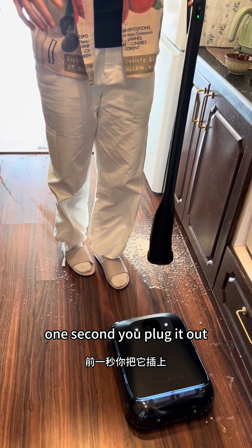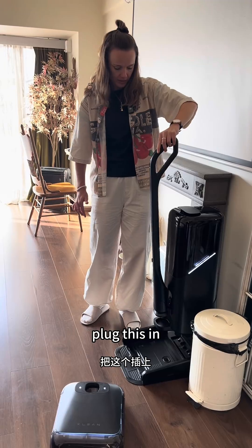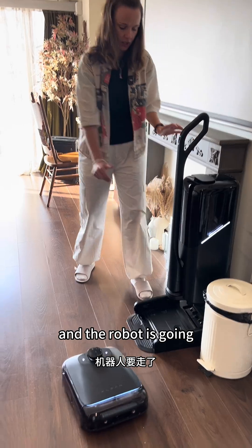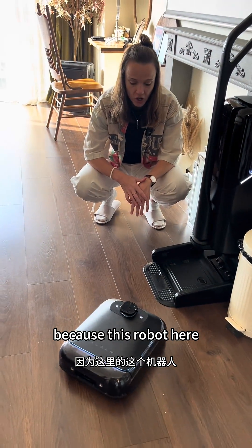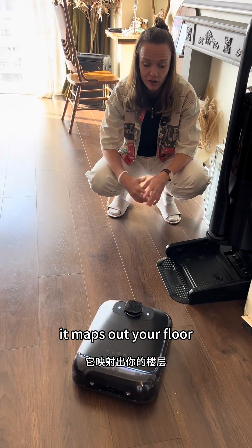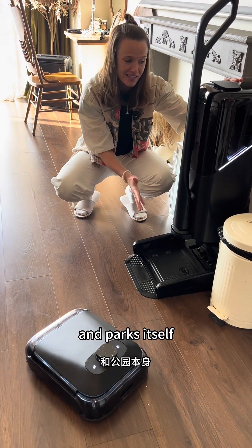One second — you plug it out and it's your normal robot for everyday use. Plug this in and the robot is going to park itself, because this robot has an app on your phone. It maps out your floor, knows exactly where the omni station is, and parks itself.